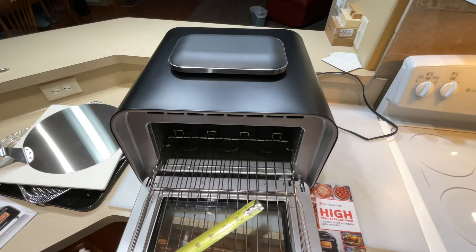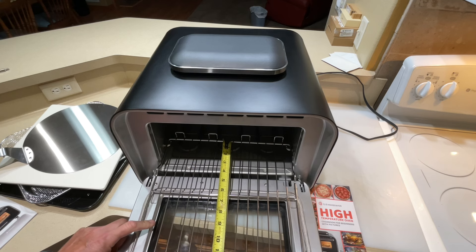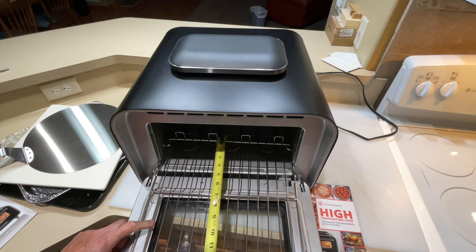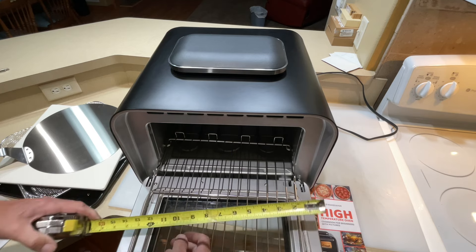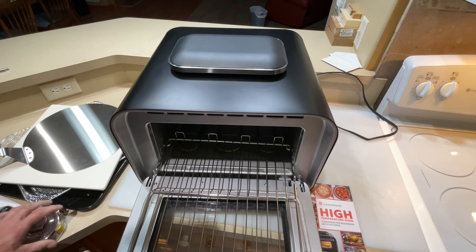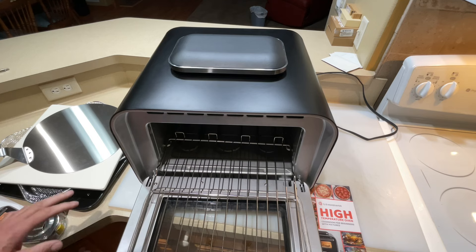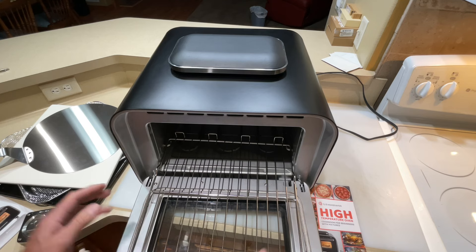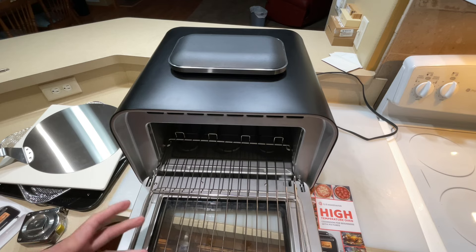Let's do the inside dimensions. This is one of the cooking grates, and measuring that gives you the true cooking space. The depth is almost 13 inches and the width is also about 13 inches. They list the capacity at around 20 liters, and there's tons of space in there. If you're wondering about pizza size, the peel is a 12-inch peel, so you can use the entire cooking area for a 12-inch pizza.